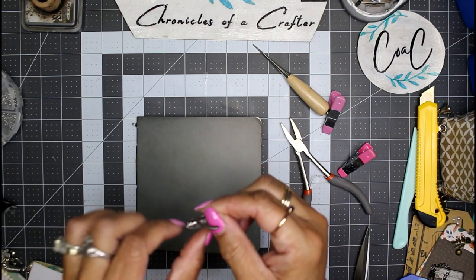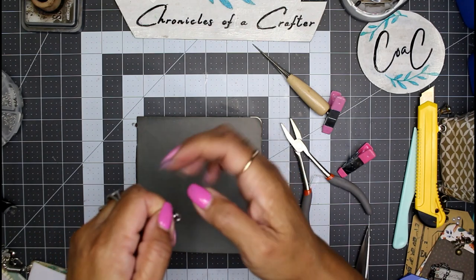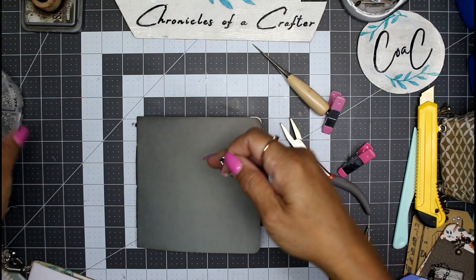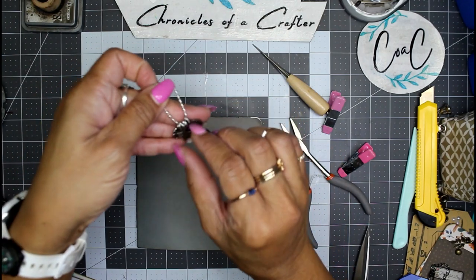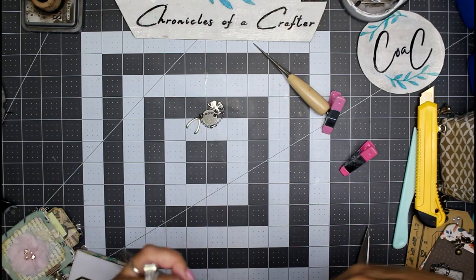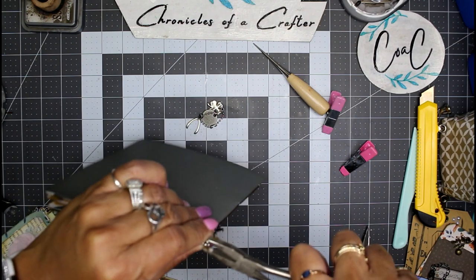Rotate that closure to the jump ring towards the center of the thread so that nothing falls out. Then you can add all your charms — any charm you want. I have some on this little ball-and-hook type of chain. These are just some Tim Holtz charms — I think this was from his St. Patrick's Day packaging of charms. This one says 'lucky,' it has a four leaf clover and a little wishbone on it. The other one has like a blue ribbon, some four leaf clovers, and a little star — all the stars, so cute.